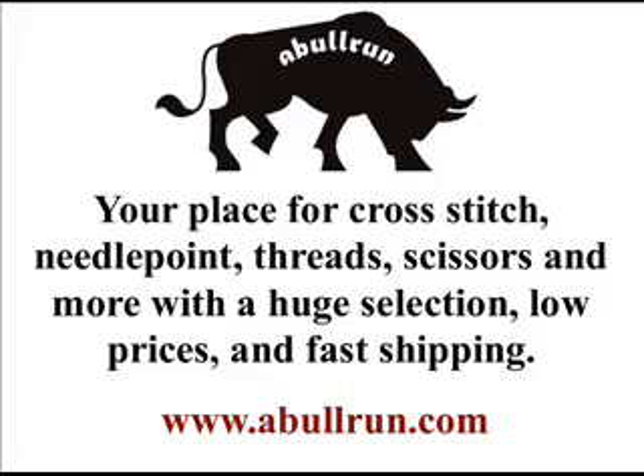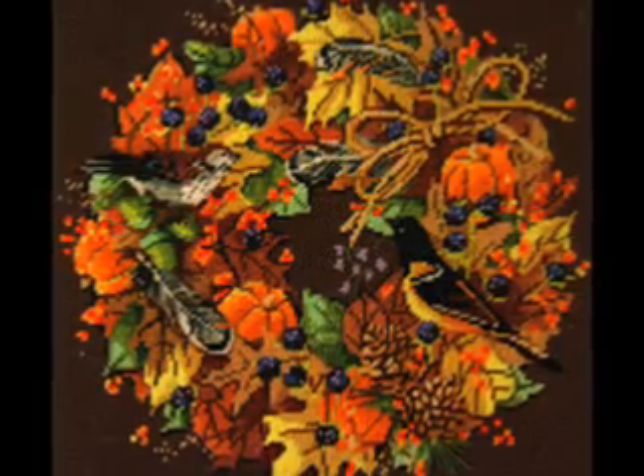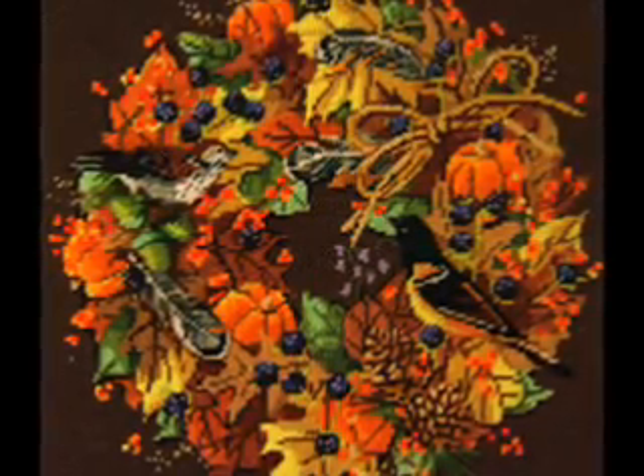Hello everybody, this is Drew from www.ablerun.com. Today we're going to feature the Needlepoint Kit Fall Wreath. This Needlepoint Kit is from Jan Lin.